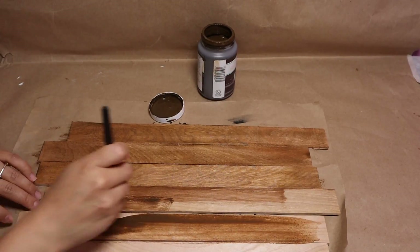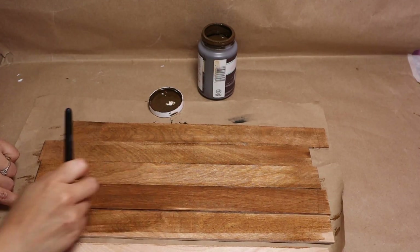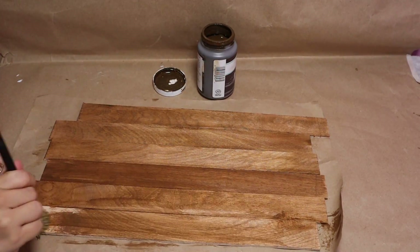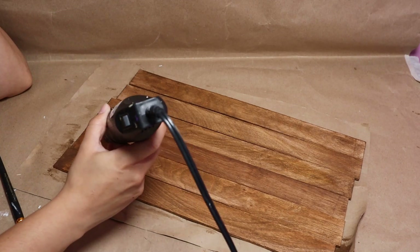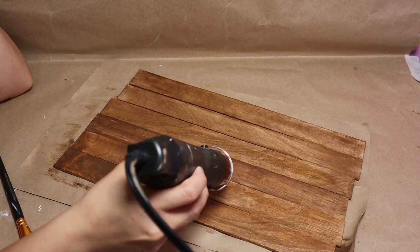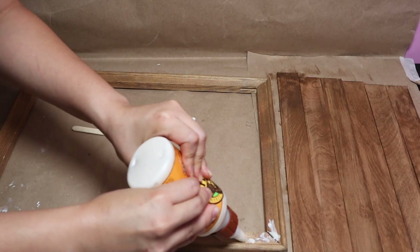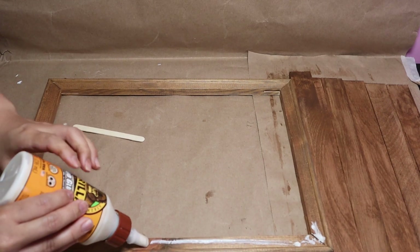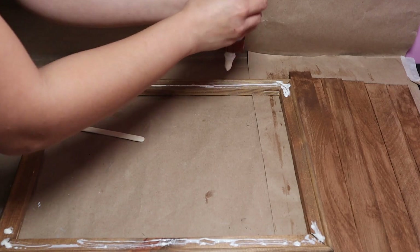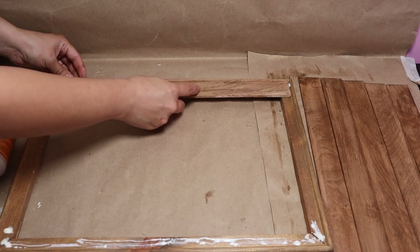I'm going to measure the length of my canvas frame and cut the paint sticks to that same length — I'll use just two packages, which each contain three sticks. To add color, I'm going to use Revelry wax in an antique color. You can add a little bit of water to make the color lighter and easier to apply. I'll paint everything and then dry all the wooden pieces with my heat tool. Once that's done, I'll start sticking the sticks into the frame using wood glue — I really want this project to be strong, so wood glue is better than hot glue here. I'll leave a small space between each stick.